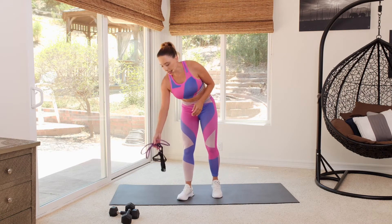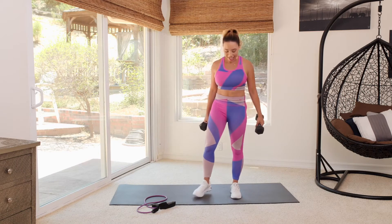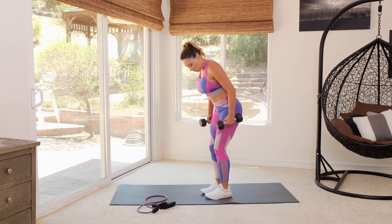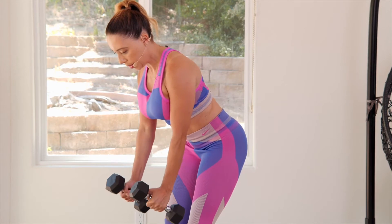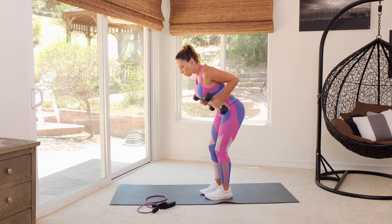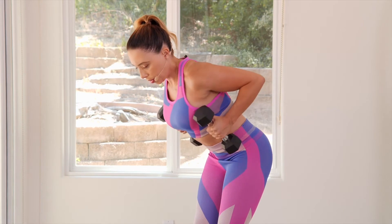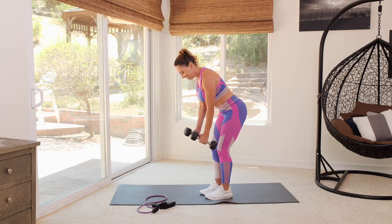Great job. Go ahead and put your band down. If you have some weights, we're going to advance a little and add in some weights. Just pick a nice, comfortable set. We're not doing a lot of rest today. Take a big, deep breath, find that position — nice athletic stance, hinging at the hips. Drive those elbows back, keeping that nice neutral neck position. My eyes are looking just in front of the mat, which helps to keep the body lined up.